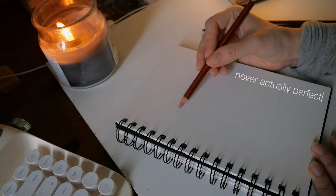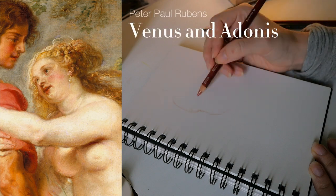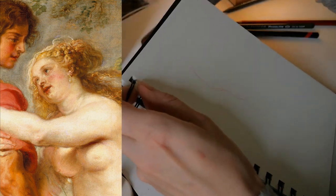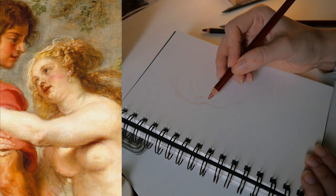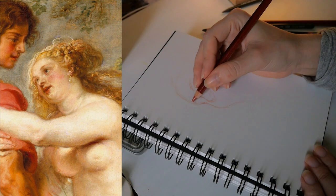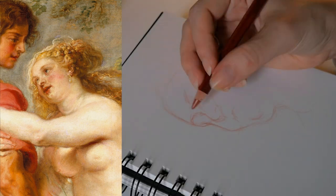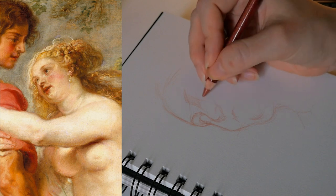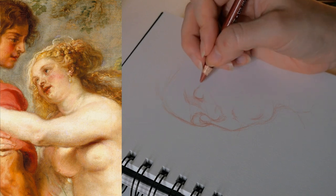So I'm trying my hand at this Venus by Rubens today, at a larger size so I can hopefully capture the expression better. His paintings are so fascinating to me — the faces are expressive, the brushwork looks both detailed and rough and spontaneous at the same time. And I wanted to give this a try.